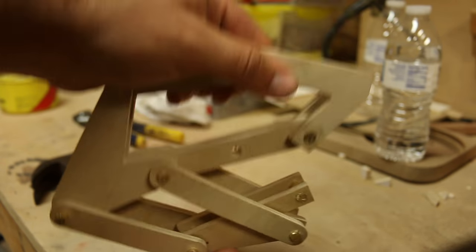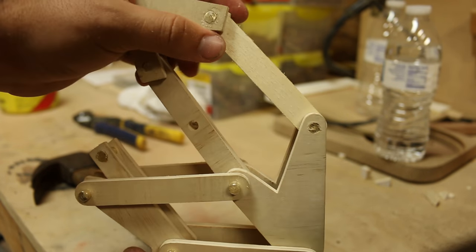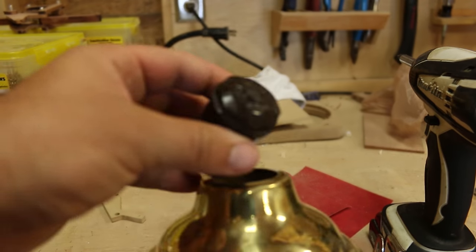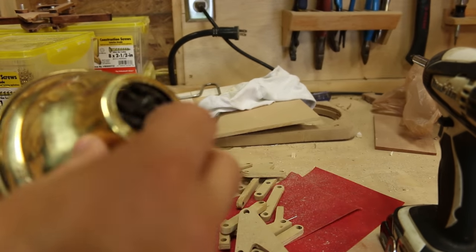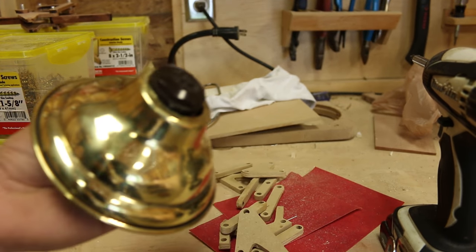I've got this all put together and it's actually looking pretty good. I just took the time on the scroll saw and wouldn't you know it, it all worked. This is the socket that I found that I hope I can fit — I've got to figure out how I'm going to insulate the wires and also clamp down on them, because this is used to clamp it. But we'll get to that later.